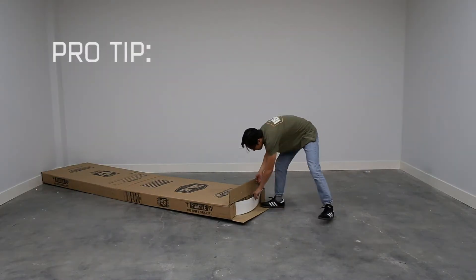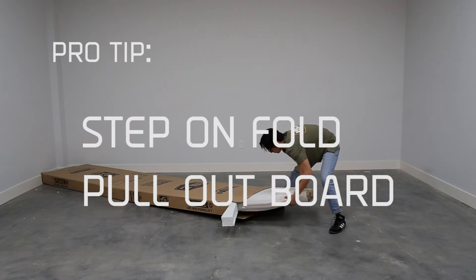Here's a pro tip: if you don't have anyone around, step on the fold and pull out the board.